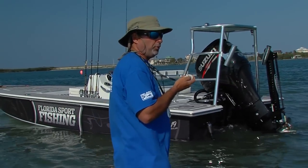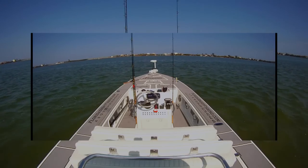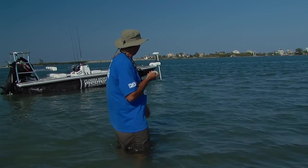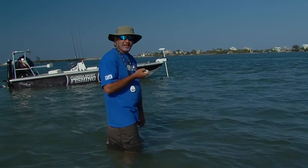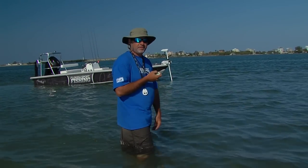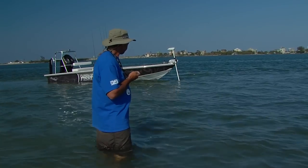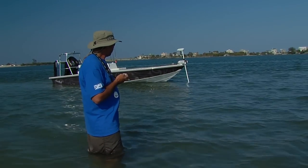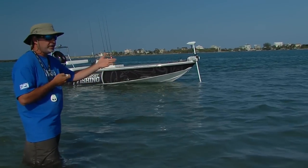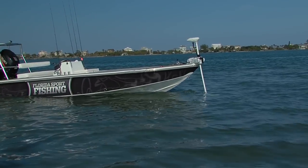I can maneuver the Skiff in both direction and speed. It also has an autopilot feature, very similar to the autopilot found on our big 37 Strike or on any offshore platform. You can punch in a variety of waypoints and when you're ready to go back, all you have to do is push one button and the Skiff will follow that track.